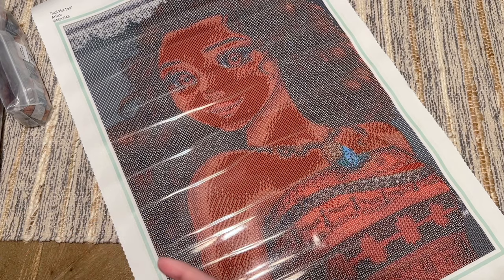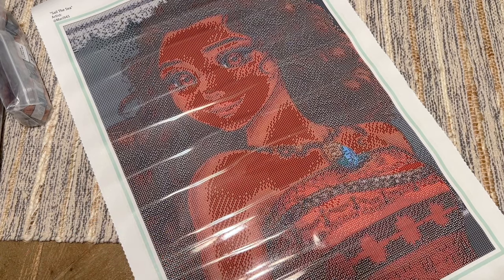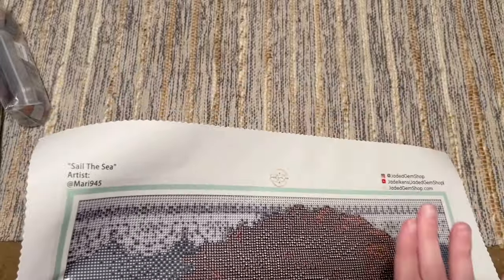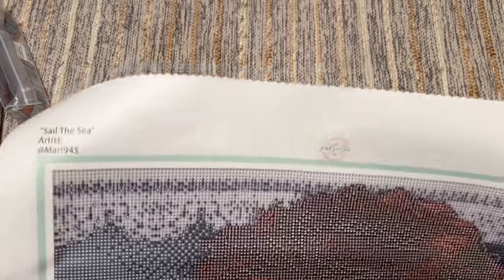So 34 colors in total — not a ton of colors actually, given the size of the kit and the artwork itself. But I really enjoyed the kits I've completed from Jaded Gem Shop, and I'll try to have some reviews of completed kits from the shop linked below so you can see how they tend to turn out.